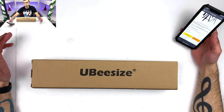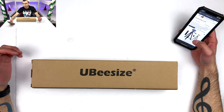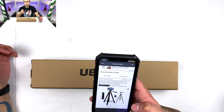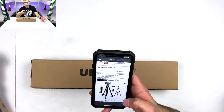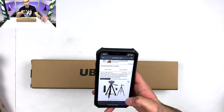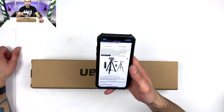Hello and welcome to another episode of Unboxing with Paul. Today I'm excited to bring you the UBeesize 60-inch phone tripod with carry case and cell phone mount holder for live streaming — an extended travel lightweight tripod stand with smartphone wireless remote, compatible with iOS and Android. Let's take a look at it.